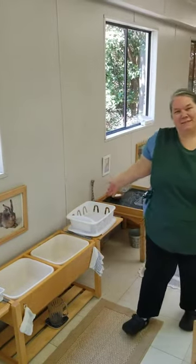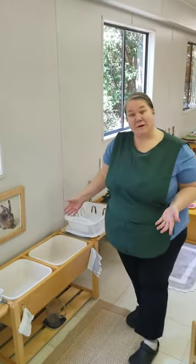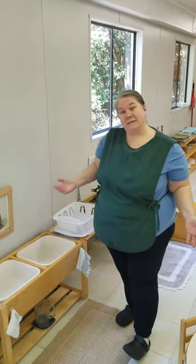Dishwashing. So this is our dishwashing setup in the classroom. I'm going to show you the parts of it, and then you can think about different ways that we can do it at home.